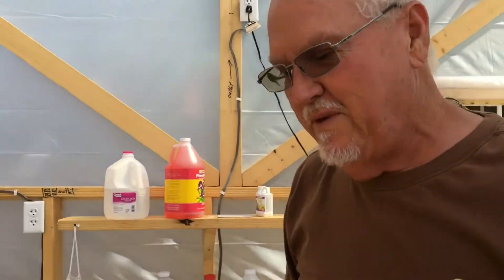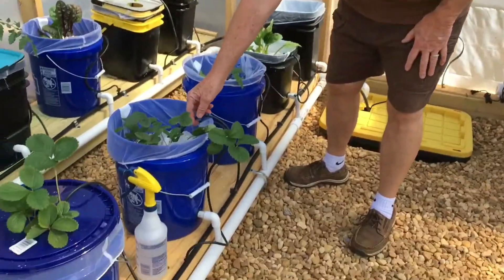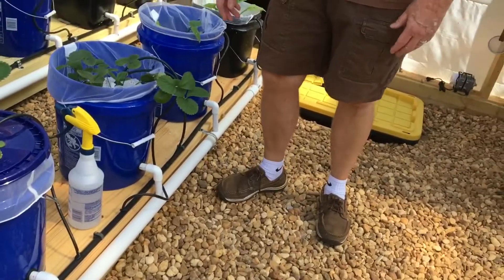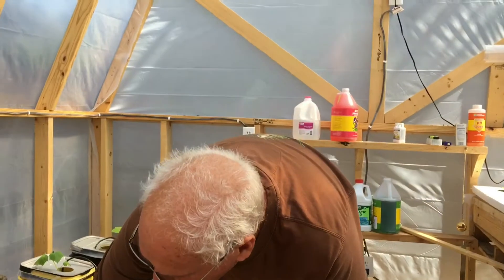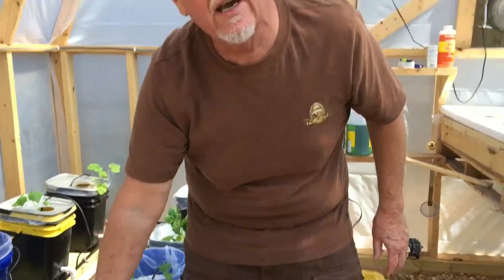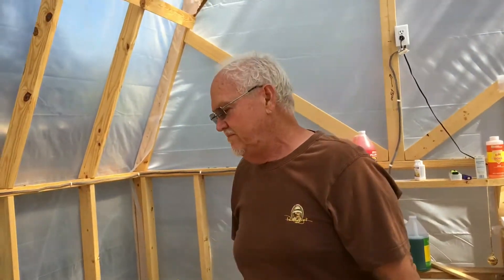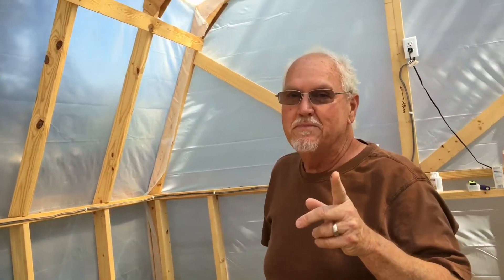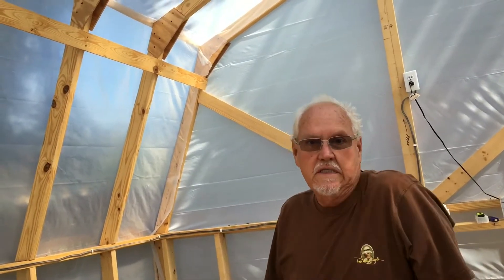The third mistake we made is these little drip holes. You can't just lay them in there like this — you've got to drill a hole. A few of them fell out, and when that happens you lose all your hydroponic fluid. Then the motor burns out. The pump burned out, so I had to go get a new pump. Luckily I bought it at Harbor Freight and had a guarantee, so it didn't cost me anything. Buy your pumps at Harbor Freight because they give you a warranty for like $1.95 for three years.